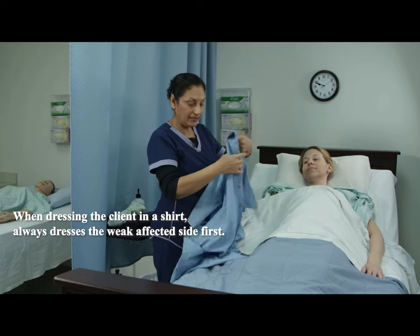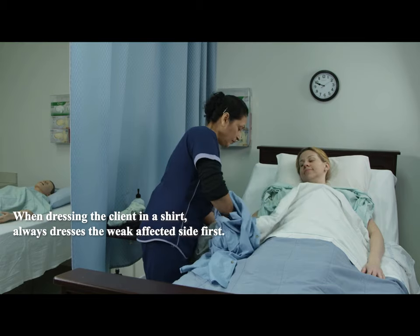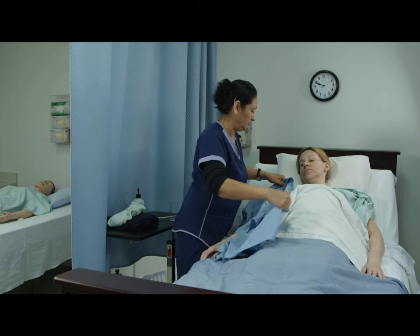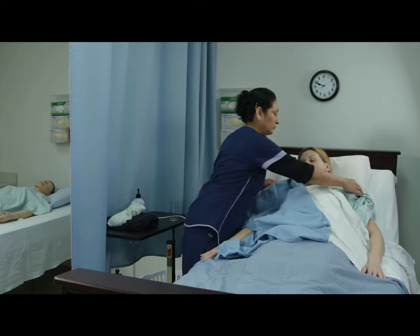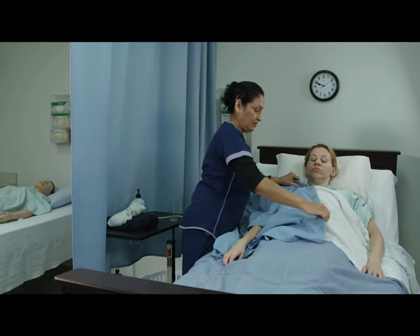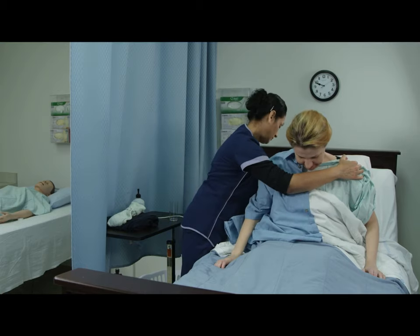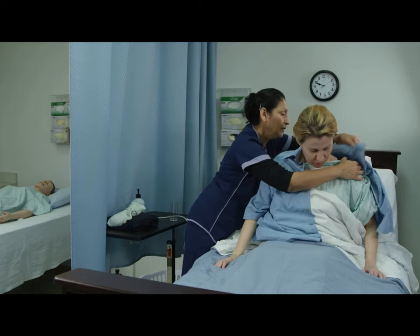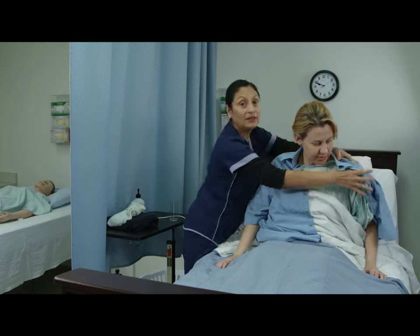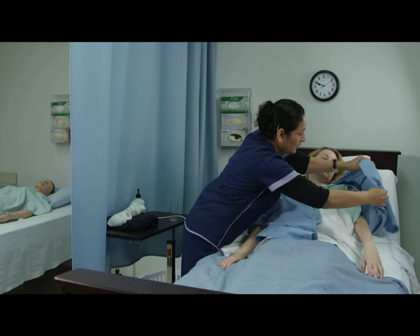I'm going to start out with the shirt — it's a button front shirt. Put your hand through the sleeve, grasp the weak hand, and thread it through. So I'm going to help you sit forward; I'm going to make sure you stay covered. On three: one, two, three. Push the shirt through. Straighten it out in the back. Lay back down and put your strong arm through.